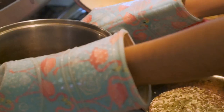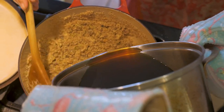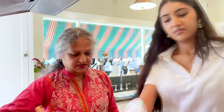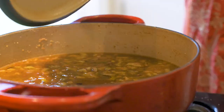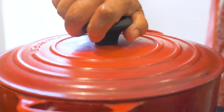You can now pour the jaggery water into the flour mix. Now just cover it and let it simmer. Jaggery is unrefined sugar cane juice. Refined sugar is mostly sucrose, but jaggery has a lot of iron and minerals, so it's actually very good for you. It tastes a lot better too. Just let it sit for about 10 minutes.